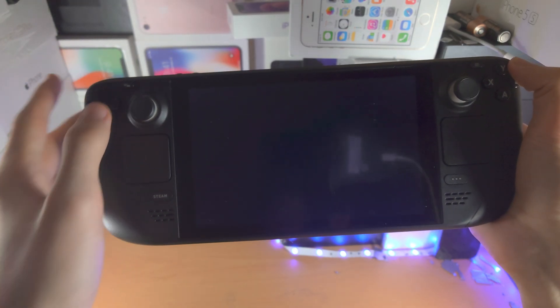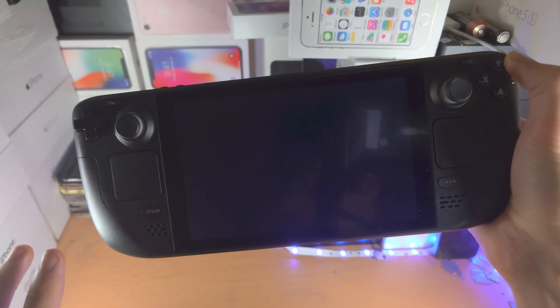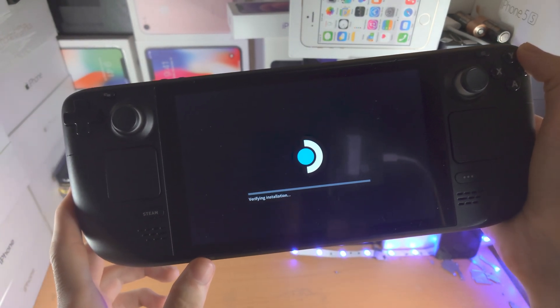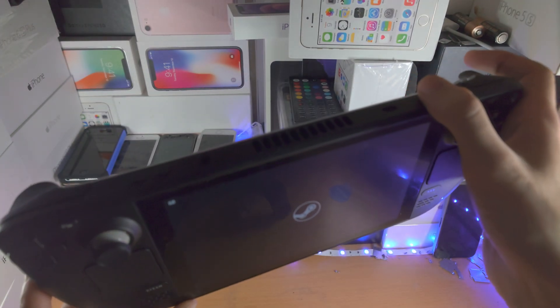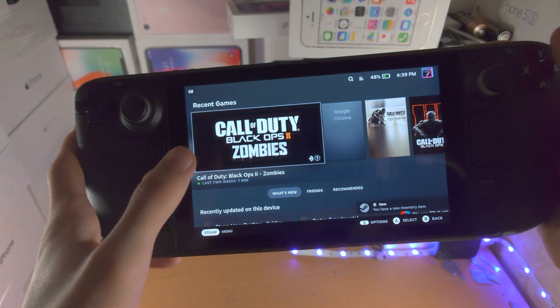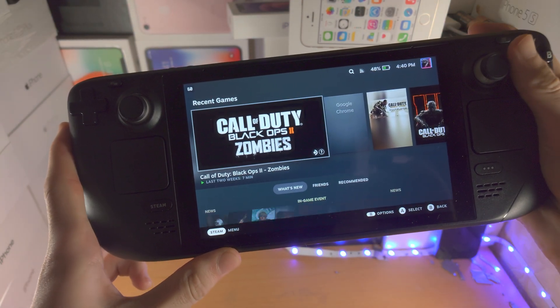If that did not work, then you're going to want to charge your Steam Deck using the charging cable. Make sure you test that charging cable on another USB-C device. Then you repeat the earlier two steps: the long press with the power button, and then use the volume up to go into the BIOS, and then everything should work normally.